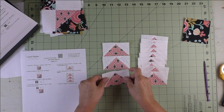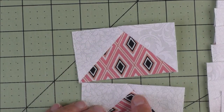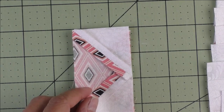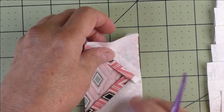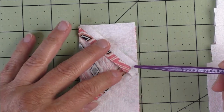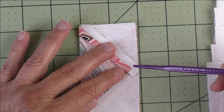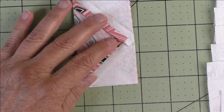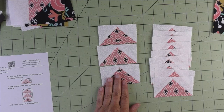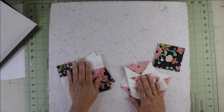Take three flying geese units and sew them together. When sewing, put the point at the top so you can see it as you're sewing. Line up the edges, sew your quarter inch, and stitch right above that point so you don't cut your points off, then keep stitching to the end. Press your seams open and make four of these flying geese units. Our flying geese side units and corner units are ready, along with the center square.